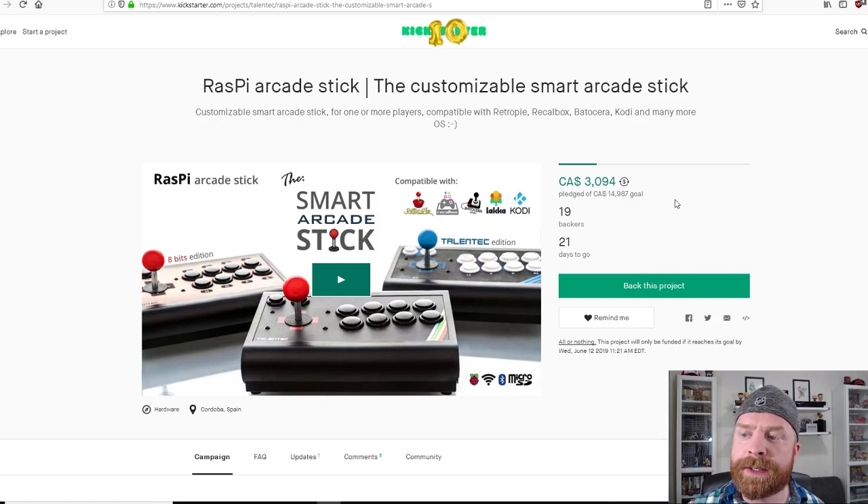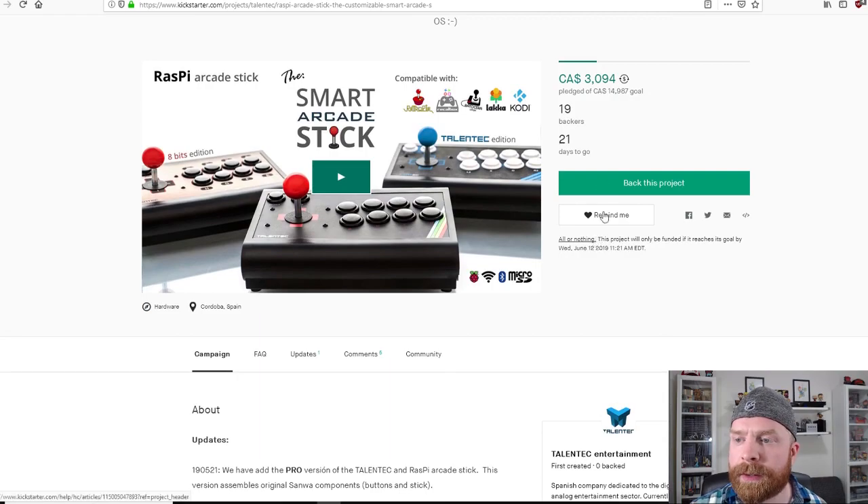There's still quite a ways to go to meet the goal, and this is an all-or-nothing Kickstarter. If it does not meet the $14,987 Canadian dollar goal, it won't be funded.